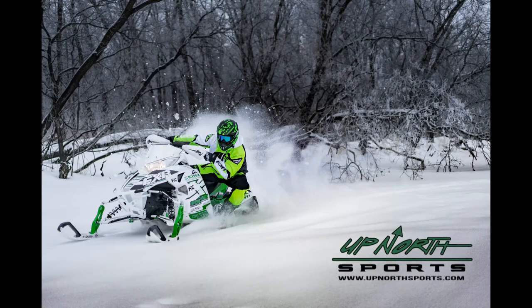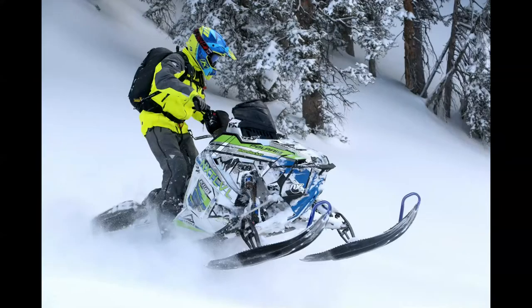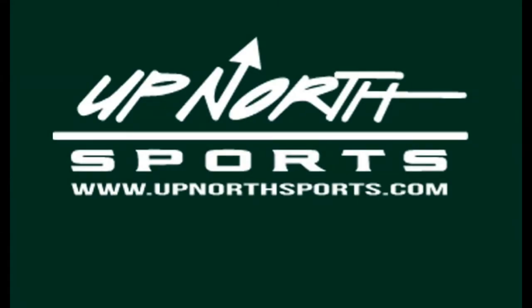Ladies, if you're looking for a versatile crossover jacket, you're going to want to check out this brand new one by FXR. Up North Sports has got you covered. Hey guys, Matt Whitney here with Up North Sports. Today you're checking out the brand new FXR Edge jacket.